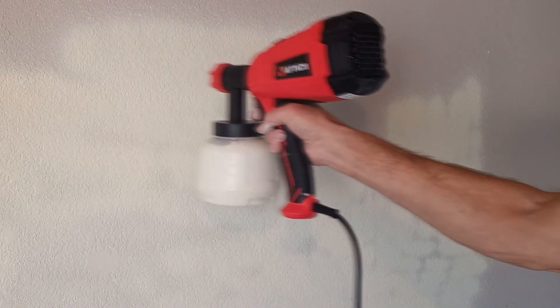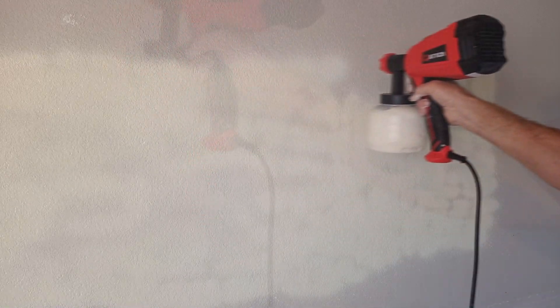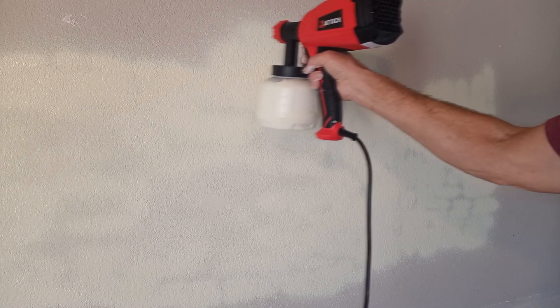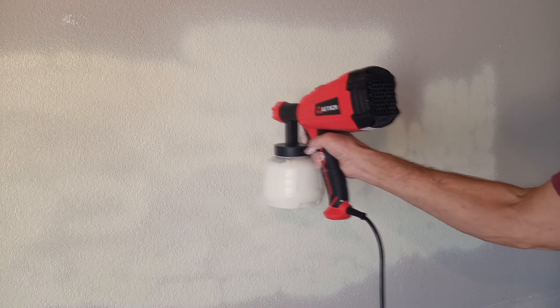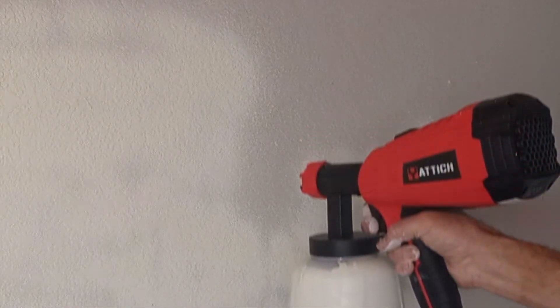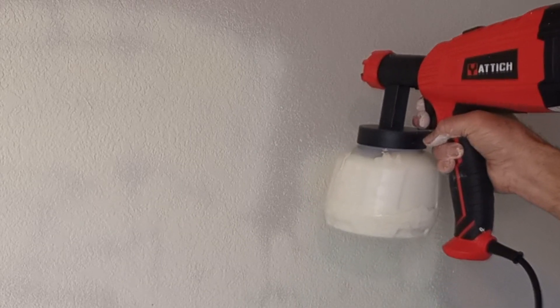There are three big issues with this sprayer. First, it's very noisy — you're going to have to wear ear protection. Secondly, it's quite heavy; my arm really got tired after a while. But worst of all, notice that the strip of paint it's spraying is very narrow. It's good for a small narrow area, but if you're going to paint an entire wall, it's really not very good.